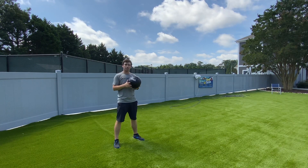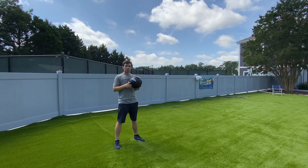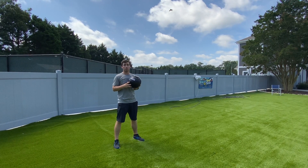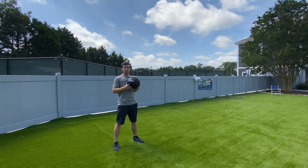The idea behind this test, like some of the other golf power tests, is to see how far you can throw this ball. Throwing distance has a high correlation with higher club head speed, ball speed, and yards.